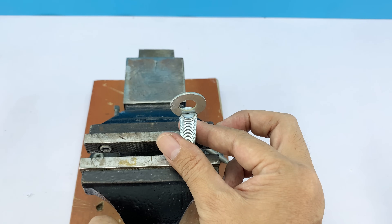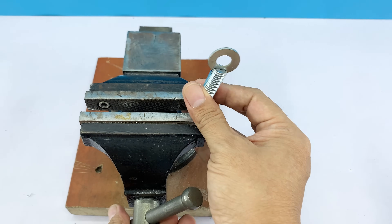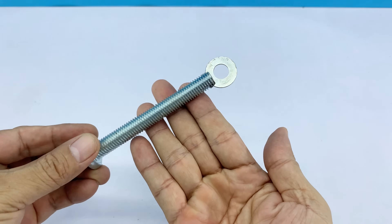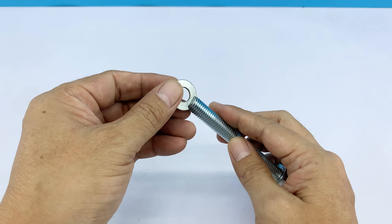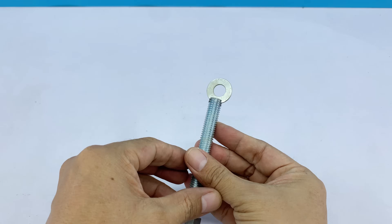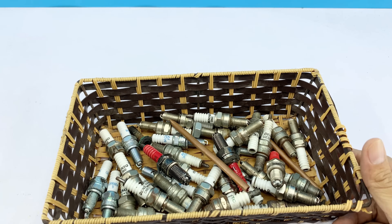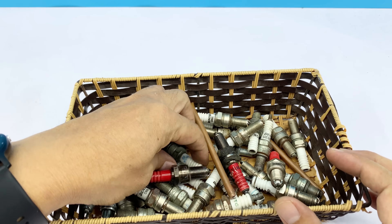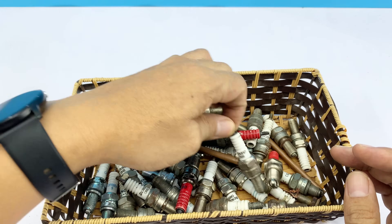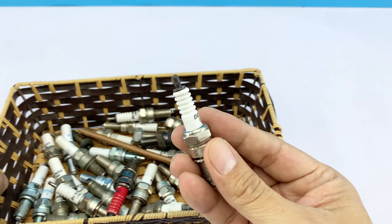Good morning, everyone. Do you see these two metal pieces? Normally, you can't fix them firmly together without welding. But what if, like me, you don't have a welding machine here? Don't worry, because I have an idea. This idea lets you build a new homemade welding machine. Unlike before, we're trying a completely different approach. I'll guide you step by step, so even without a professional welder, you can do it. So let's get started.